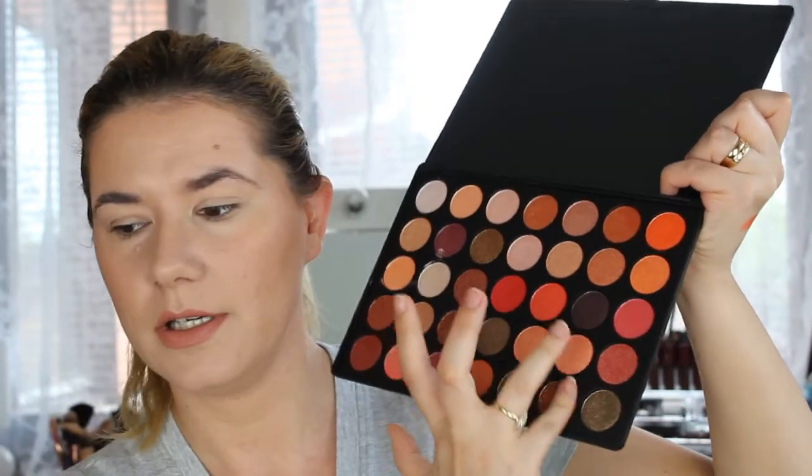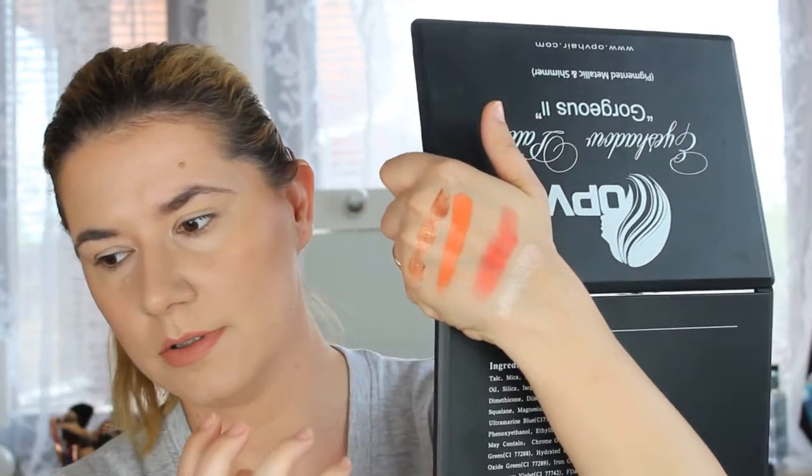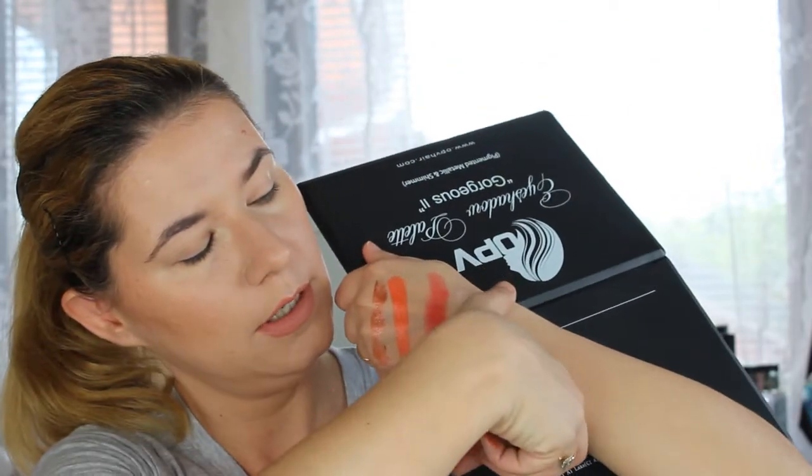I did apply this one on my eyelids yesterday and it was beautiful. Let's swatch one or two more. This one is also very beautiful.